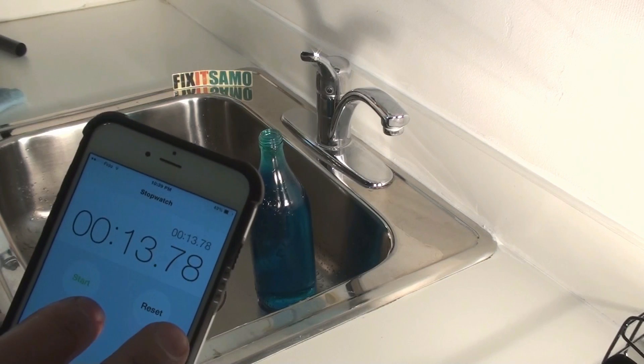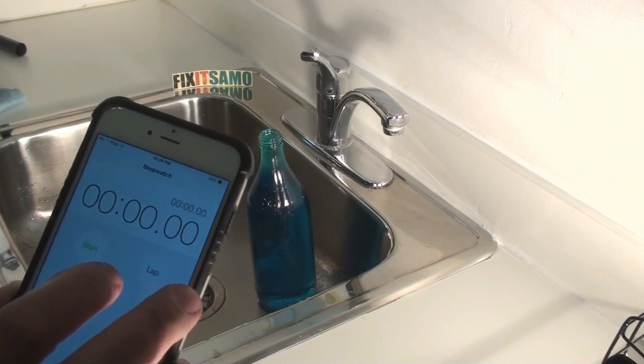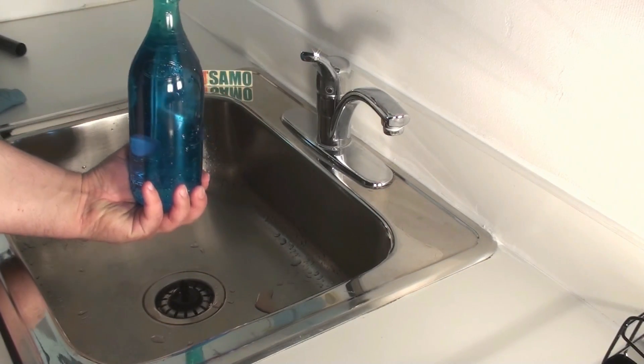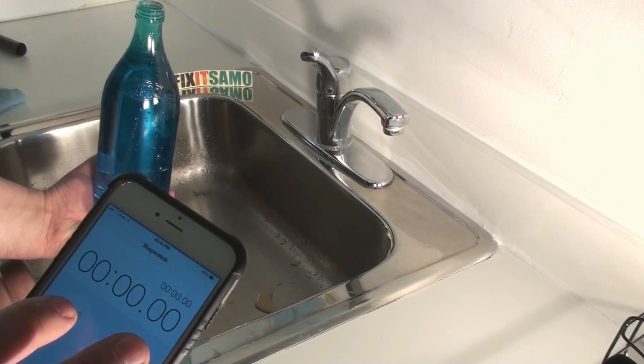So as you see, almost 14 seconds for the traditional way — okay, almost 13 seconds. Now I'm gonna show you my way and how fast it's gonna take to empty. We're gonna reset. My bottle is ready — one, two, three.